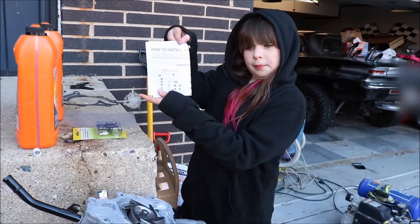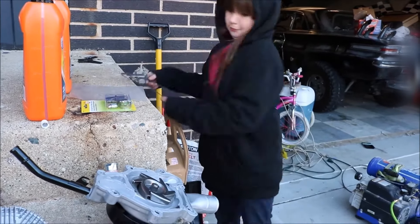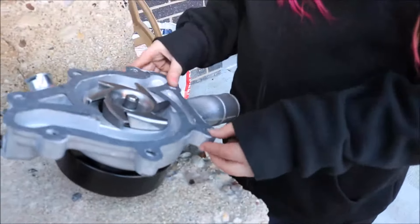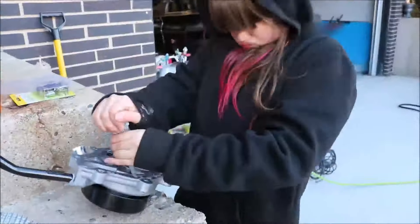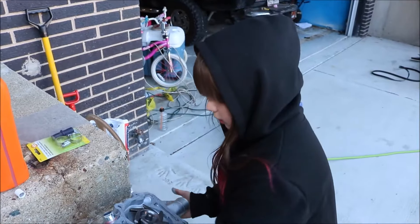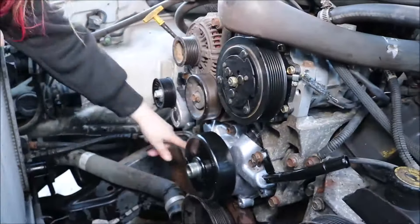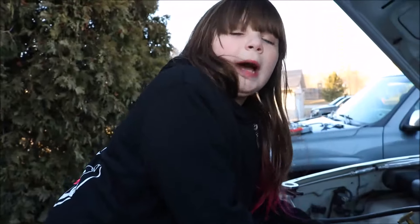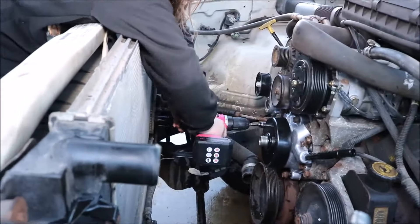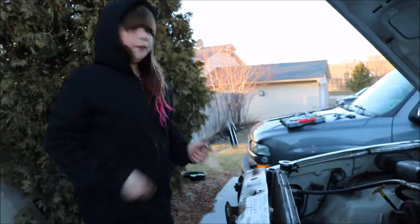Our new water pump came with instructions. Now I can put it back on the truck. Now that my bolts are in, I have to run them home. Now I'm going to check my bolts and make sure they're tight.